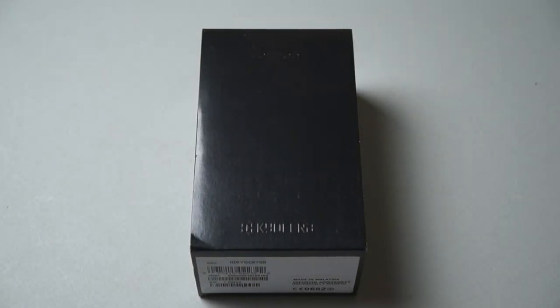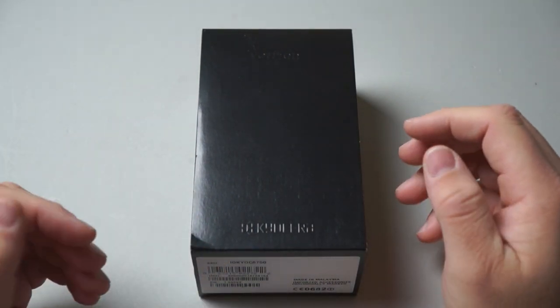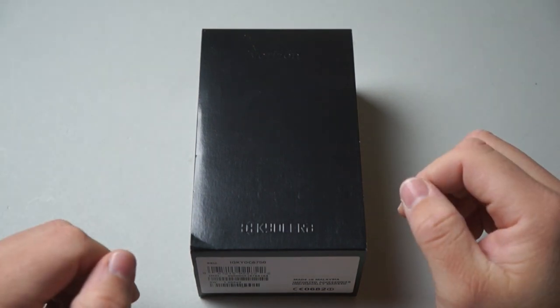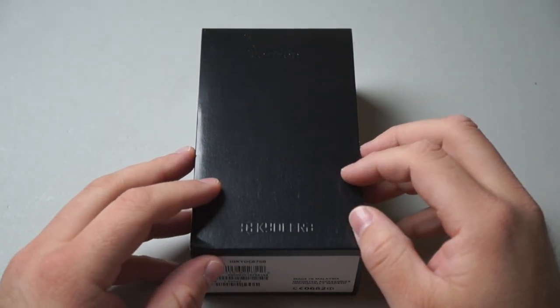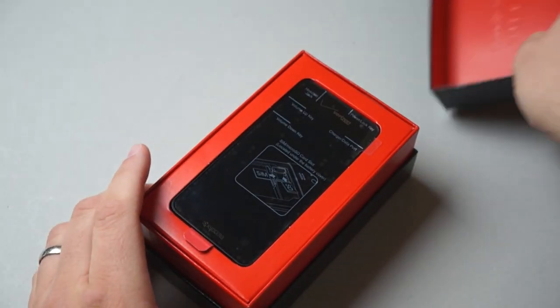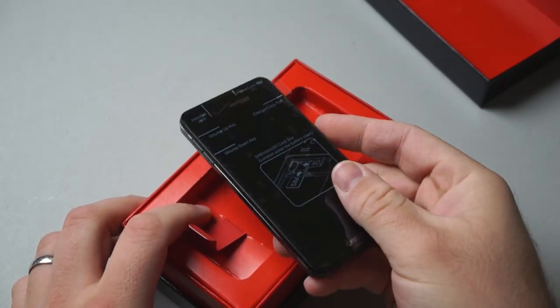Hi everyone, this is Aaron for Zollotech. We're going to take a look at the Kyocera Hydro Elite. I don't normally test phones from kind of new brands, but this one's a little bit interesting. It's supposed to be waterproof and dustproof, so we're going to test how waterproof it really is. Let's open it up — we'll take a look at the specs, what comes in the box, see how waterproof it is, and then go over the operating system a little bit.